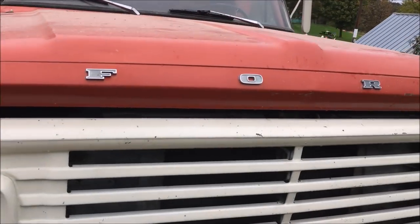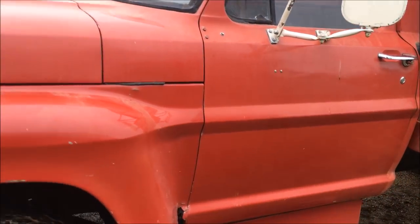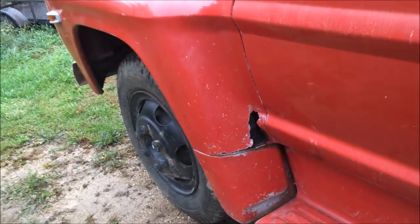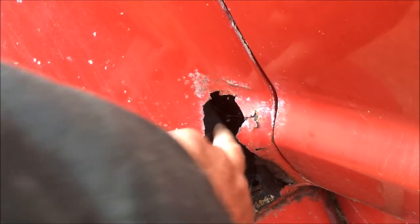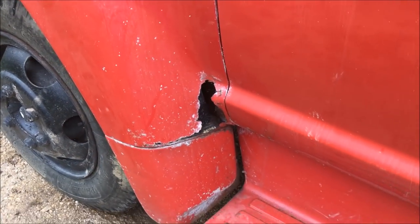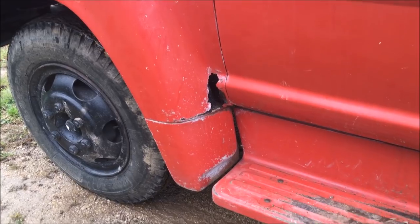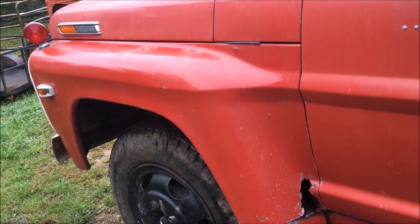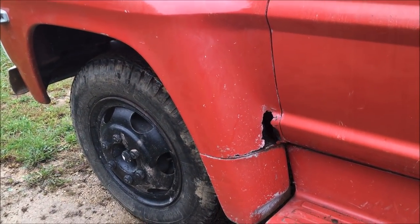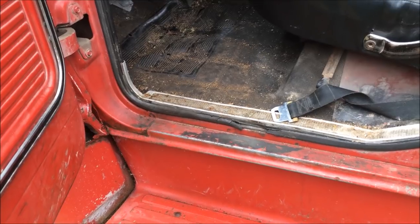Everything works, all the lights work. The only rust on the thing is right here on the left front fender. There's a little rubber flap behind there and I can only assume that at some point it filled up with dirt and rusted that out. But that's the only rust on the truck. One of my projects this winter might be to pull the fender off and weld a patch on there — otherwise it's really solid and the floorboards underneath are just pristine.